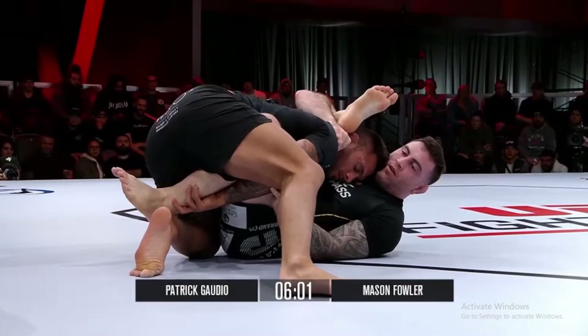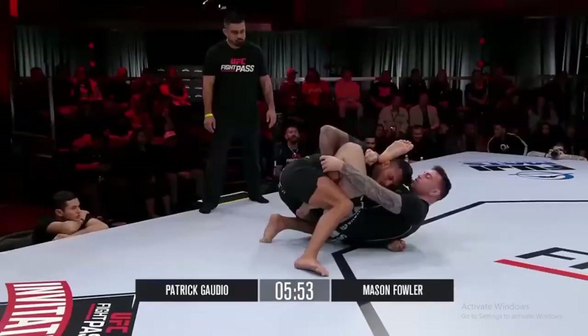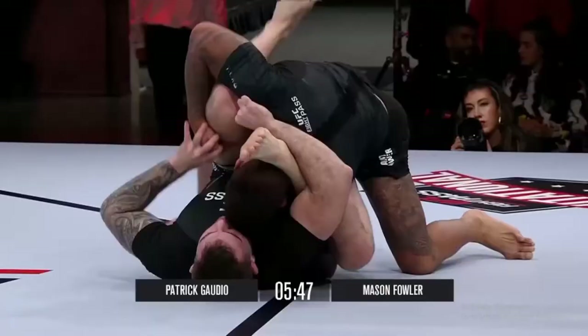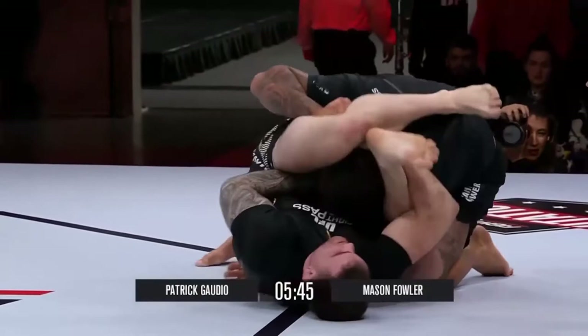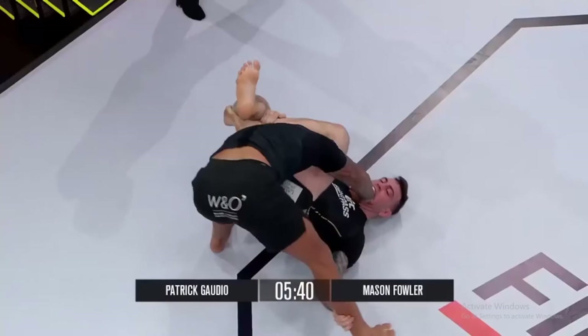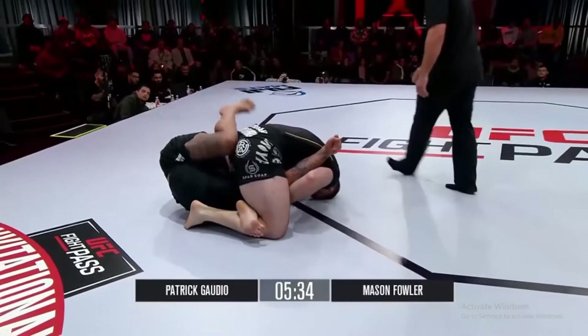Mason going to play a little rubber guard here as he finds himself on the bottom, getting into this meat hook position. This is where Gaudio's composure comes into play — he was able to get out of that position where Mason was trying to chase the back, finds himself on top, starting to get in the advantageous position. Mason is a very good rubber guard player; he has finished a lot of matches with his rubber guard. And there you go — he sets up the triangle, using the meat hook to get into position. Gaudio trying to make the adjustment.